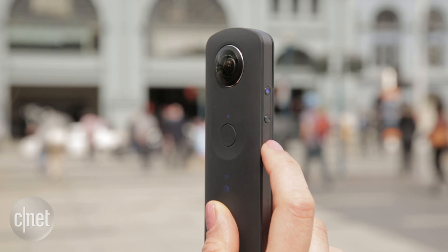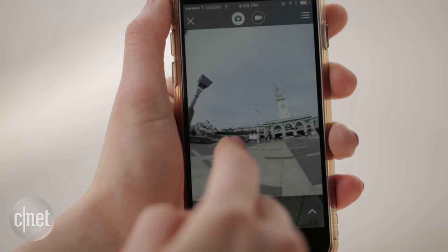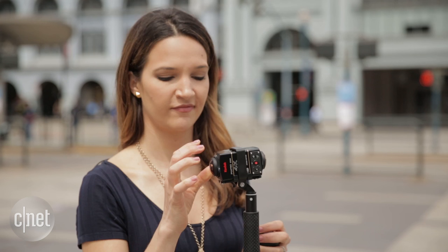The beauty of the Theta? No assembly required. All the components are built in, including the battery and storage. Choose between photo and video, and just point and shoot with the capture button. It stitches the 360 image on the fly, so it's the only one that actually lets you preview your shot using the phone as your viewfinder.